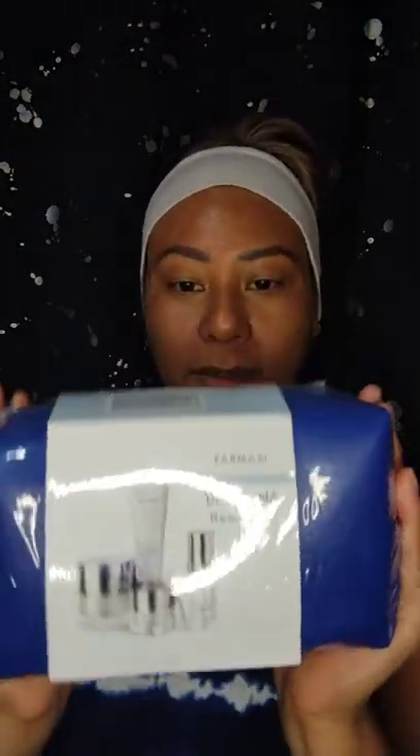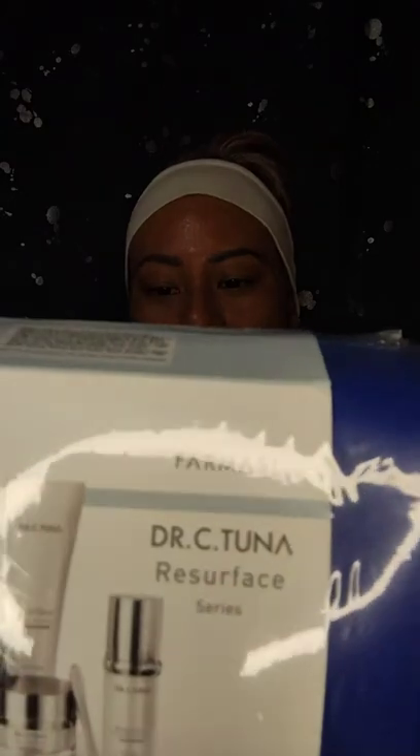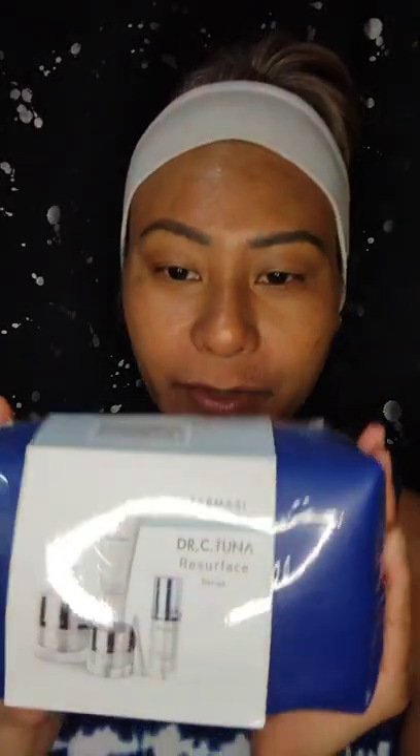Hey everyone! I'll be starting my new skincare this evening. I haven't even opened up this package yet — plastic still on. This is Pharmacy Dr. C Tuna Resurface Series.